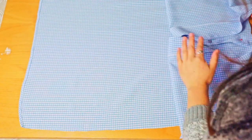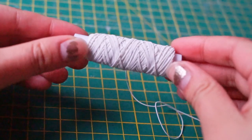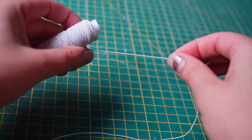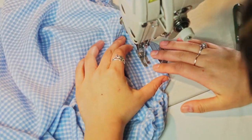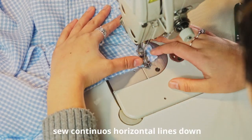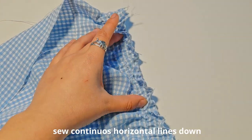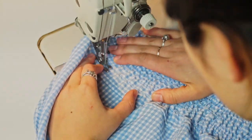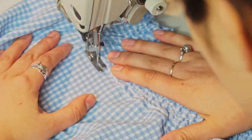Next, we're going to get a nylon elastic thread. This is what it looks like — it's got a nice stretch to it and it's going to be perfect for what we're about to do. Using the nylon elastic thread, we're going to feed this through the bobbin and sew across the back part of the shirt. We will only sew the elastic thread to the back of the shirt.